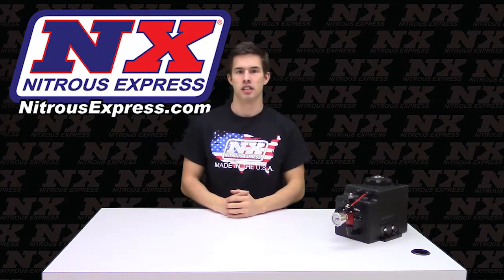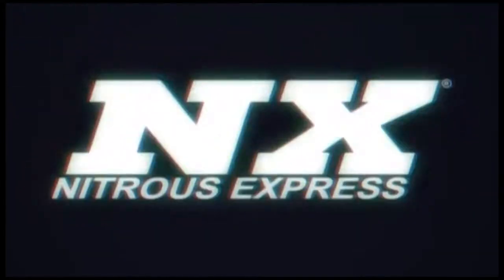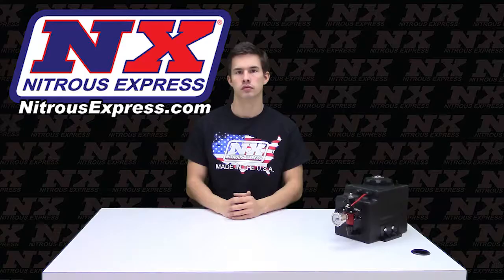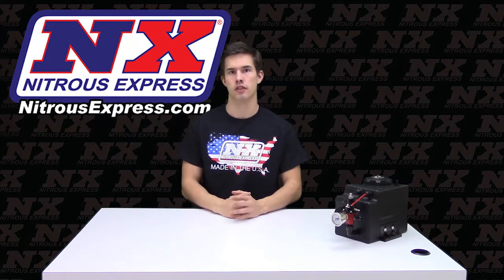How's it going everyone? Cody from Nitrous Express, and today I'd like to show you one of our great products. This will be our Safe Tank, part number 15004.